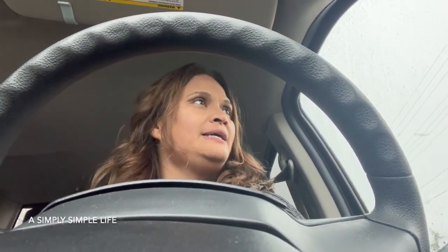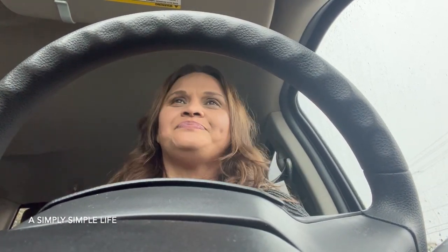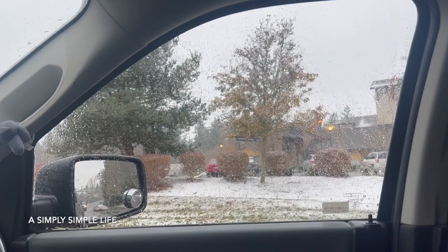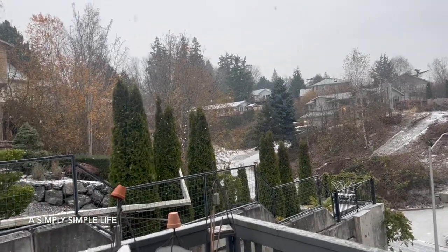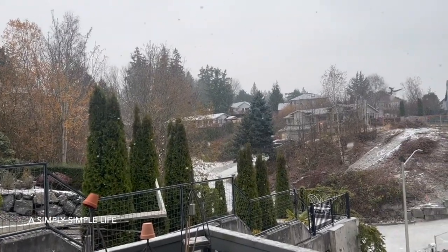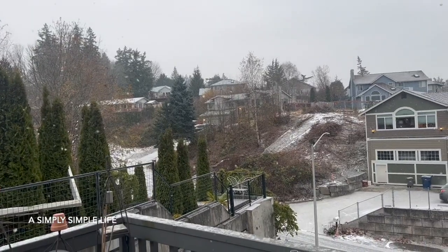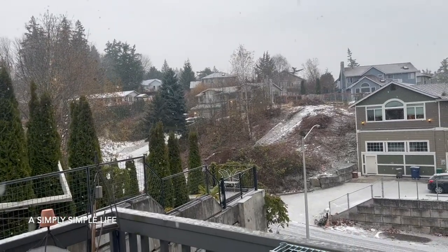Wish me luck, friends — it is snowing! Danica is going to be so excited. I need to change the windshield wiper because when it's dry it doesn't work well. There we go. It's snowing — so beautiful! Friends, we are getting some good snow. It started snowing about an hour ago — look at those beautiful large flakes! So pretty. Our neighbors have snow in their driveway. Winter is here, my friends!